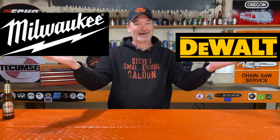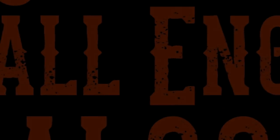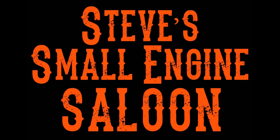Do you want to use your favorite cordless tool with a different manufacturer's battery? I found a loophole on how to do that. Welcome back to Steve Smolich and Saloon.